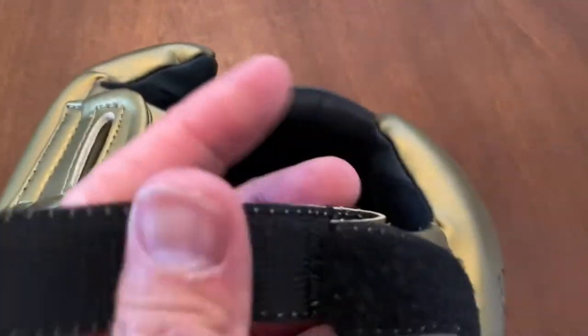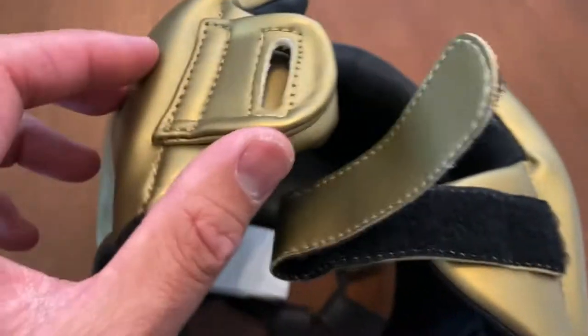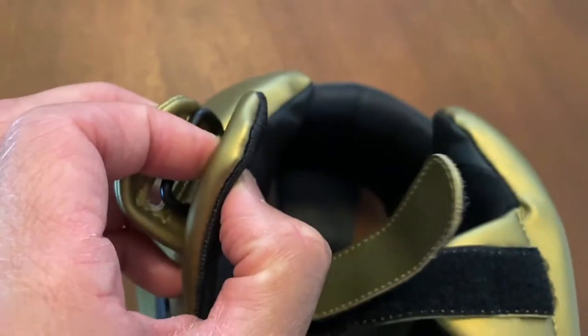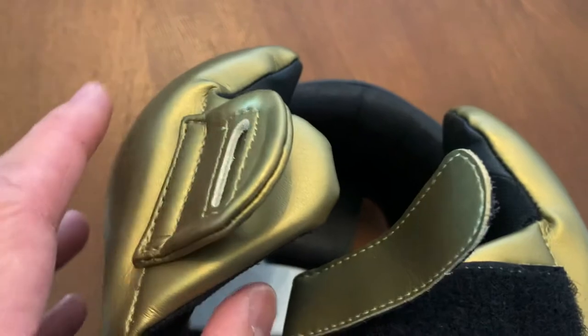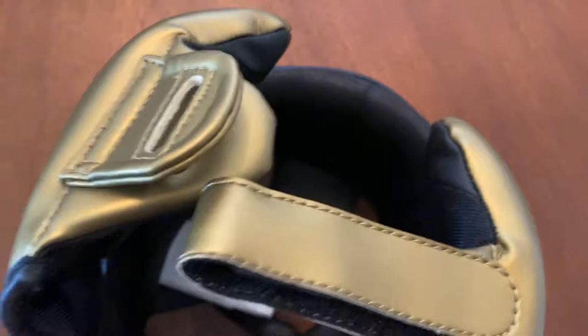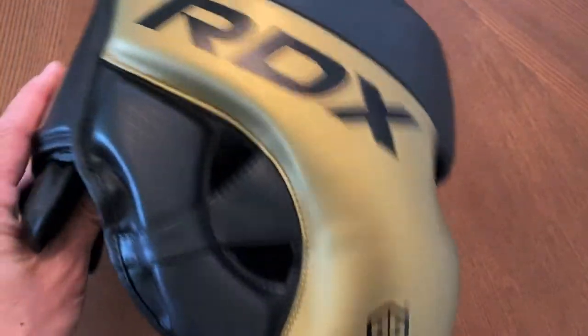The chin strap is a standard Velcro chin strap that goes through this D-ring right here, which is metal, but then it has a little flap on the inside so you don't have the metal touching against your chin — about a quarter of an inch in thickness. I do wish it was a quick clip system rather than the Velcro, but it is what it is.